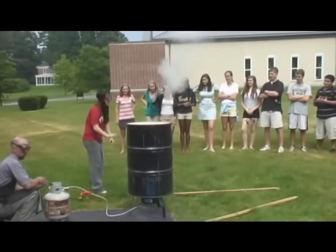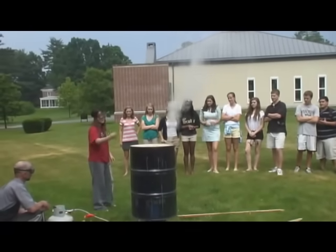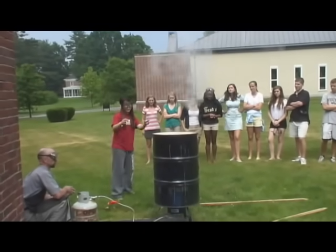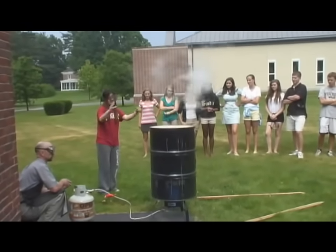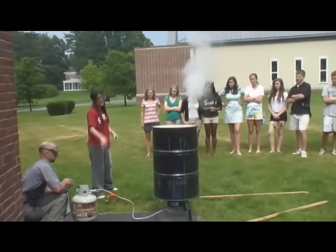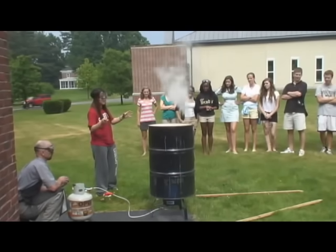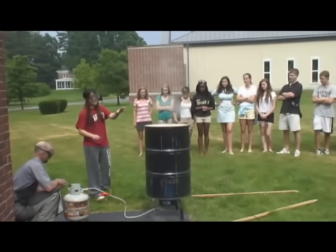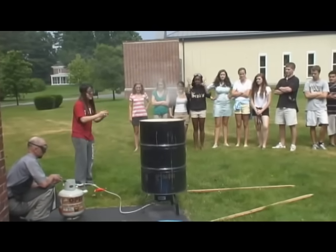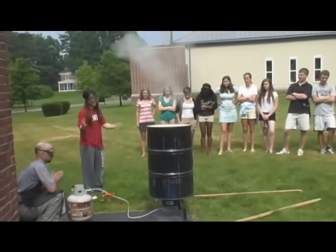We filled this barrel with a couple inches of water and heated it up — as you can see, it's turning into steam. We're going to quickly put this, filled with steam, into a bucket of ice water, and it should crush. That's because it's going to go through a rapid phase change where the steam condenses quickly into water vapor, and the pressure inside the can is going to be less than the pressure from the outside.